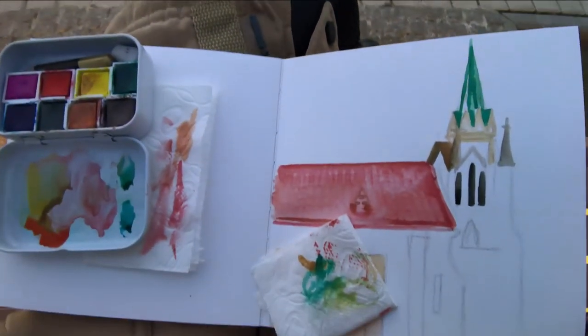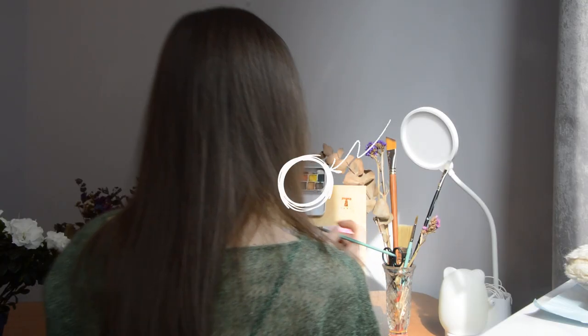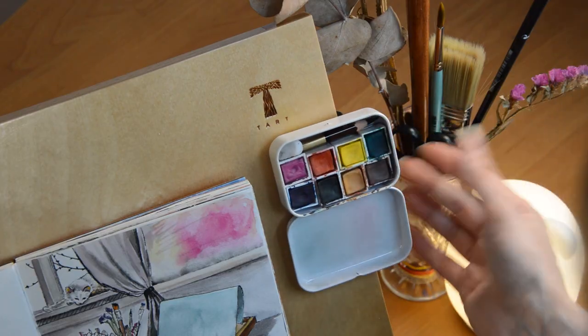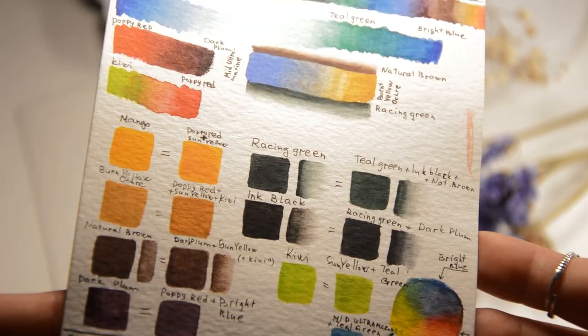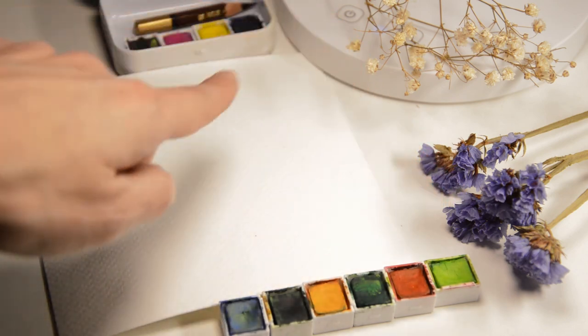I use this palette more than any other — everywhere, for plein air sketching and for painting at home. In this video I will show you how I made different attachment options for this tin to make it more convenient to use in any situation. And also I want to share my thought process on choosing colors for this limited palette of 8 pans.